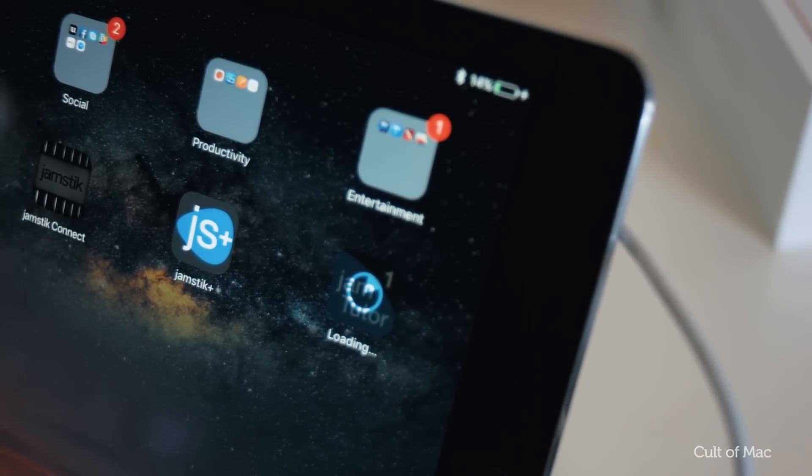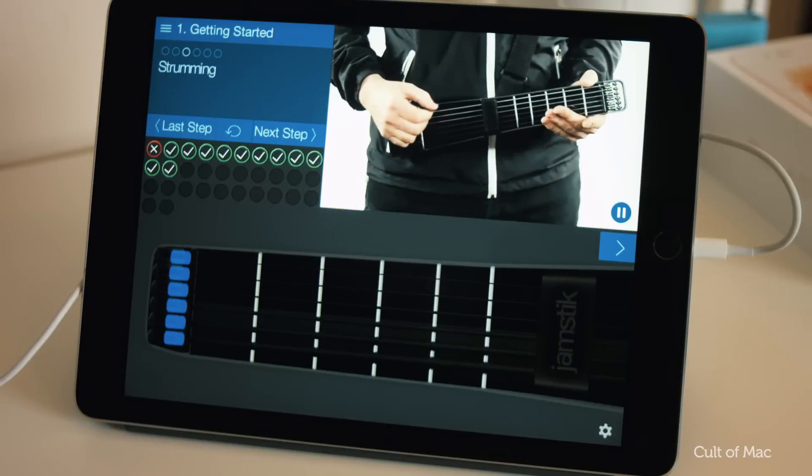Plus there's a ton of free apps available, including the Jam Tutor which can teach you step by step how to play guitar, right from the basics.